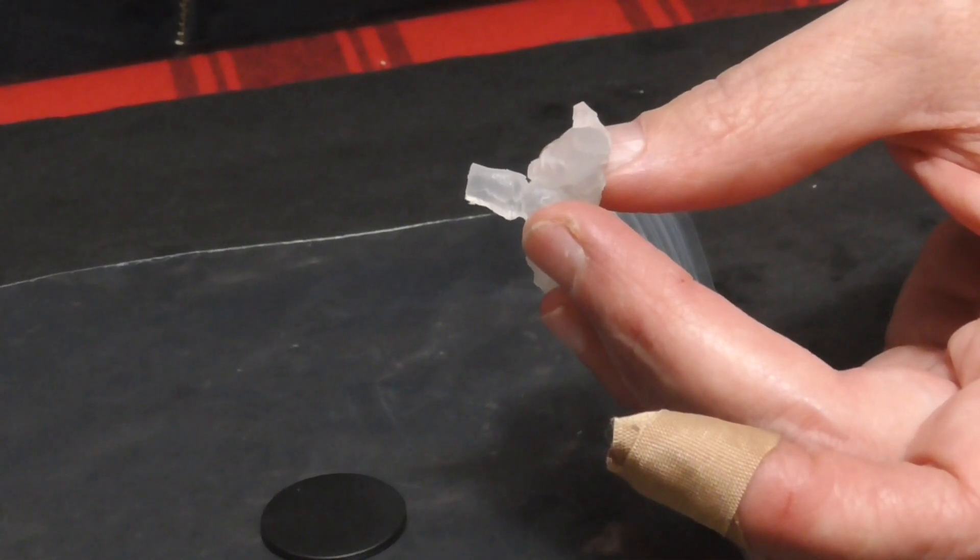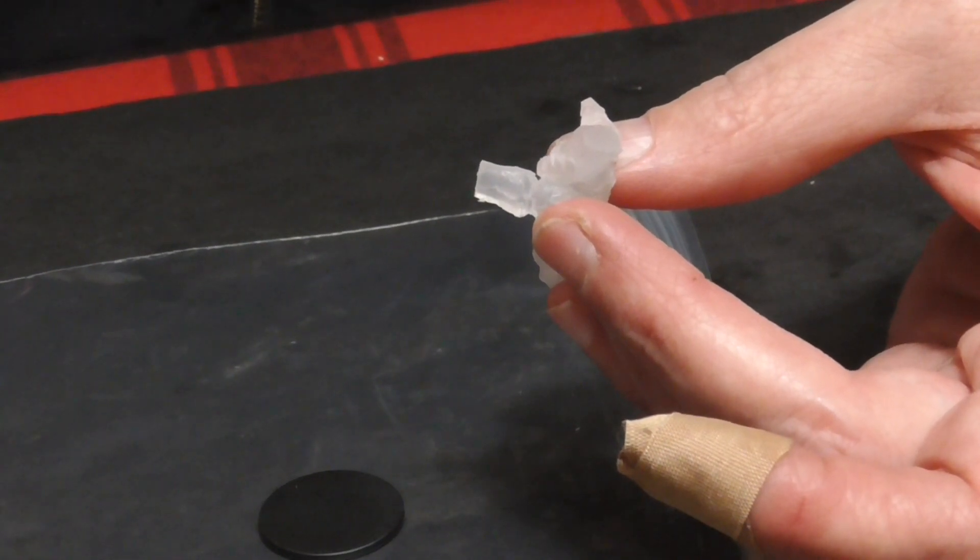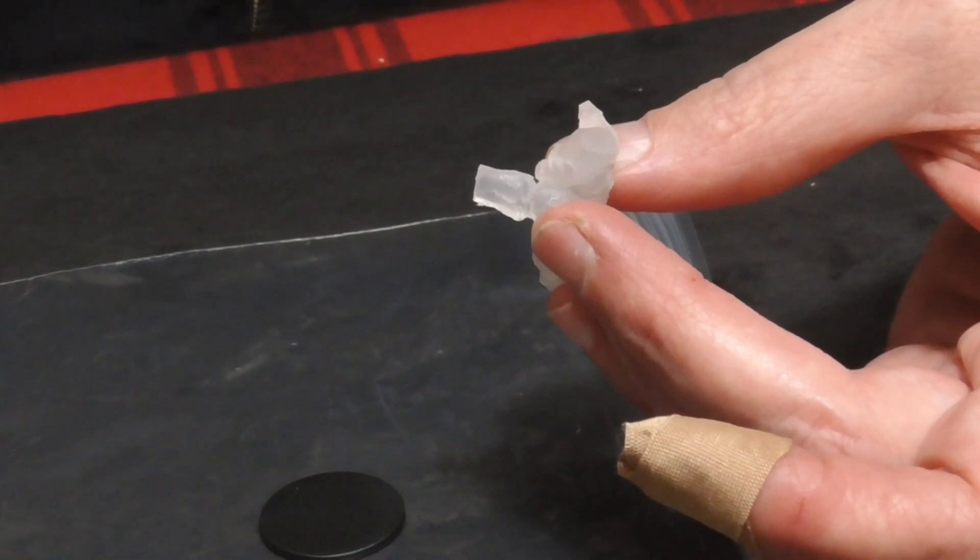I would like it if you added a little bit more hot glue to the base right there — I can see it just looks like not a very good connection.